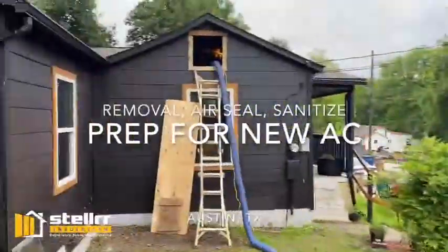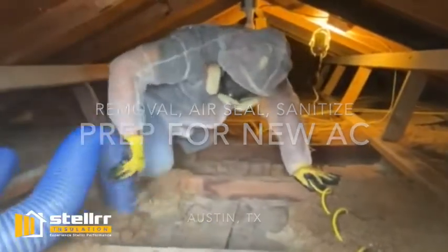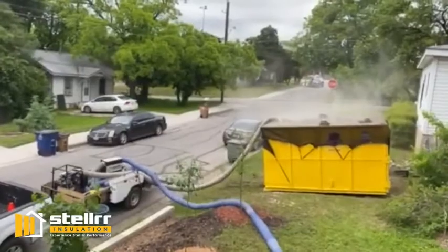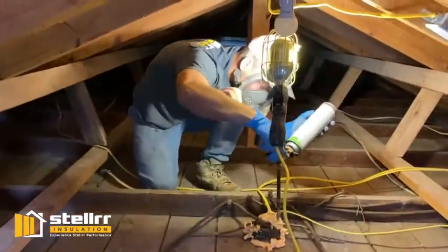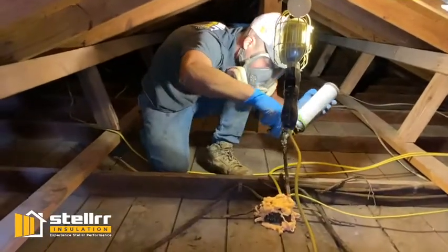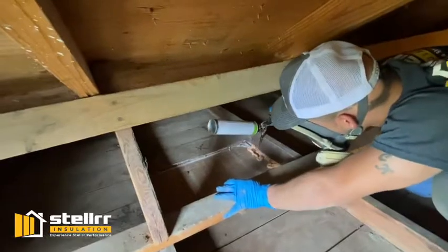On the job today, we're helping a client get ready to install a new AC unit. First we're removing the insulation with the help of our Dumpthosaurus dumpster. Then we're air sealing all the penetrations that we can find so that we can stop the air that you paid to cool from leaking out of your house.